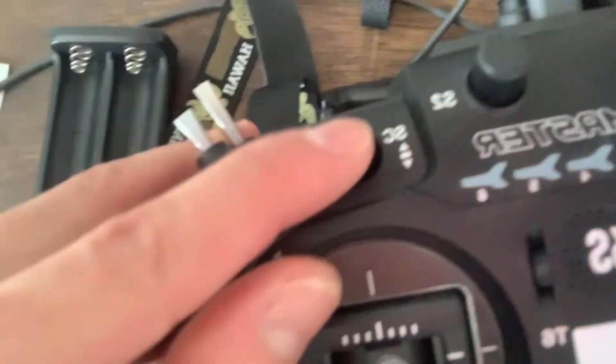We're gonna find out what this package is — very excited. As you can see, we got the controller, and I broke it already three days later.